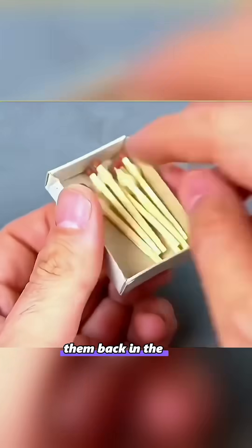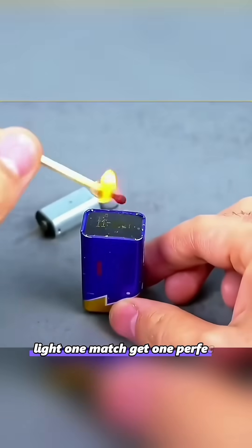Coat each match with hot glue and put them back in the box. Light one match and you get one perfect dose of hot glue.